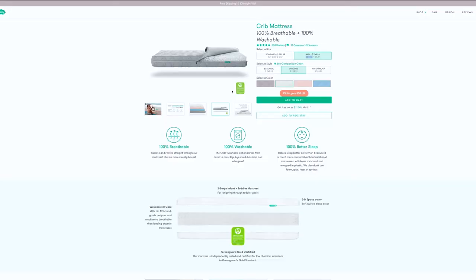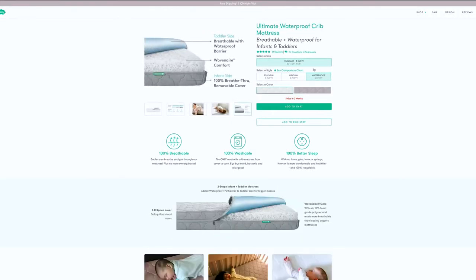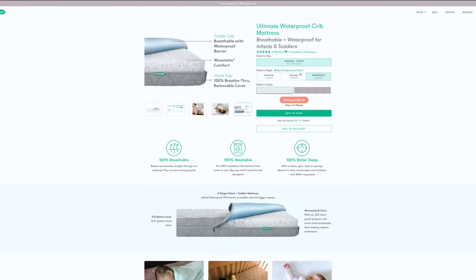It's also 100% recyclable, which will help the rest of us breathe easier when you decide to get rid of it. There are three different sizes to choose from: the 4-inch mini for $249, the standard 5.5-inch for $299, or the waterproof standard for $350.